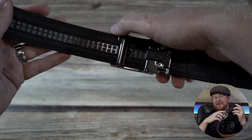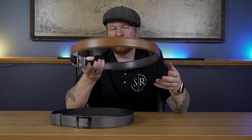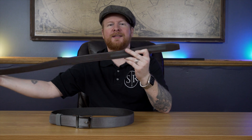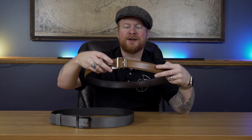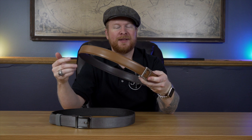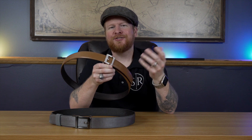Every one of their belts has their signature track line design. That's kind of the appeal of them, because you'll notice there are no holes on these belts anywhere. That's because on the inside there's just this track line. They say they were the first ones to come up with this. The tab just goes in and uses a ratchet mechanism built into the back of the buckle. What's nice about that is you can size it — it's about a quarter of an inch per notch in the track line.